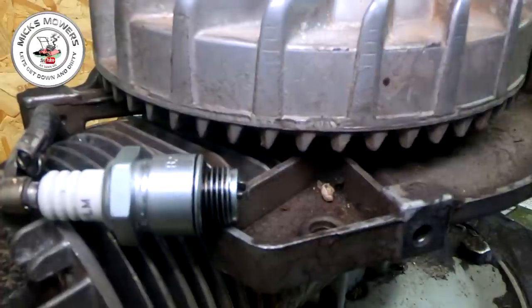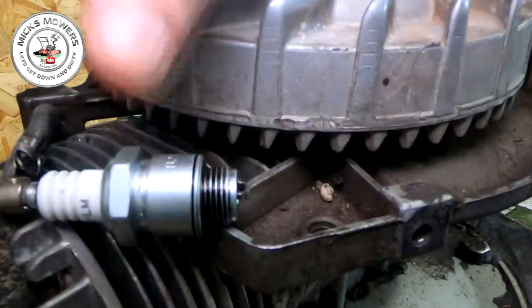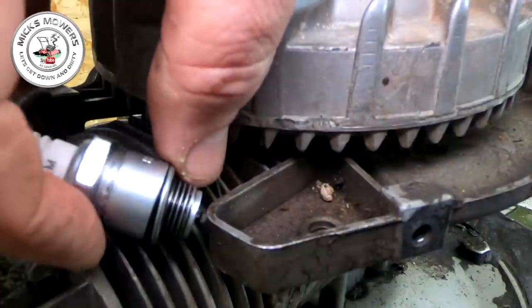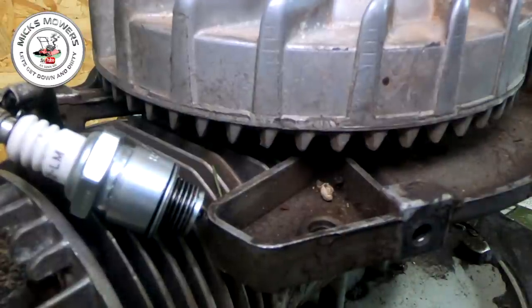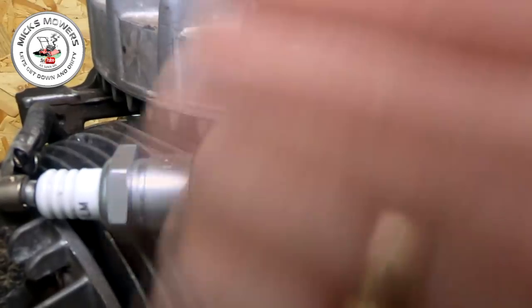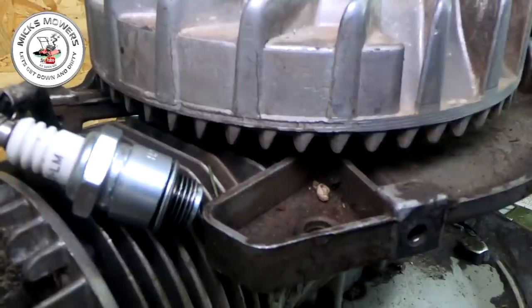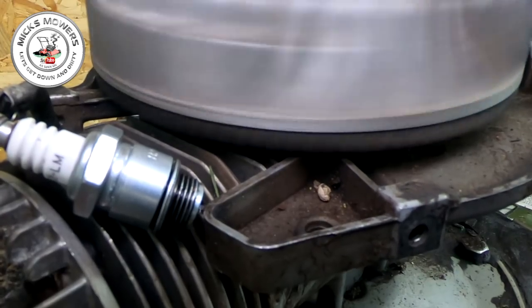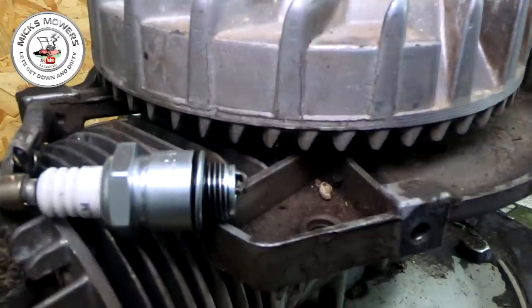No spark. It could be the points need to be re-gapped, or it's not touching the casing right. Let's try and get it in here if we can - let's try it there. Yeah baby! That was a spark - did you see that? I saw it. Let's try it again, keep your eye out for it. There you go - see that sparking? I can see it sparking. There you go - spark!